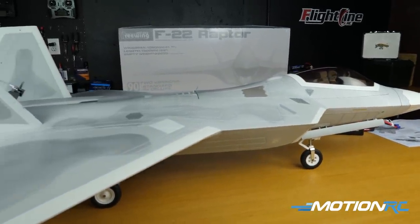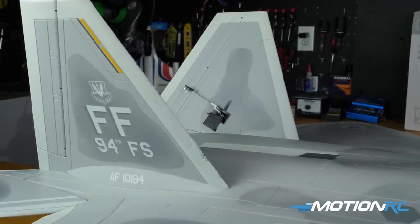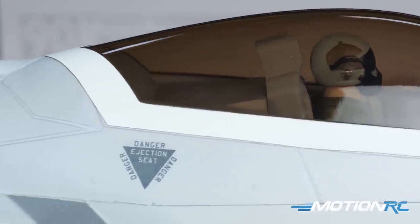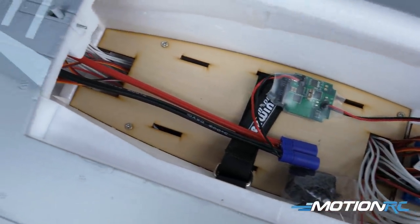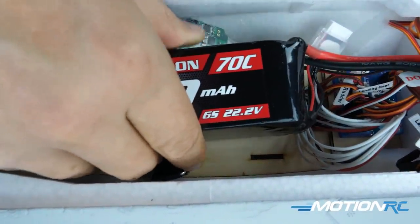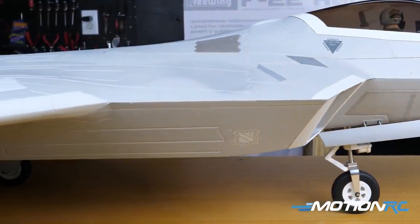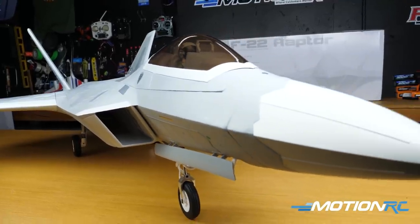That'll about do it for the build, assembly, and unboxing of the Freewing F-22 Raptor — the brand new 90 millimeter EDF jet that we hope is what everyone hoped for in an F-22. Alpha did a great job getting the color scheme down. There's about 15 different coats of paint, and the finish on the canopy is fantastic. All that space inside is absolutely fantastic — you should have no problem fitting any sort of light system in there. We're recommending the 5000 Admiral 6S or the new Admiral Carbon. Pre-order is open now and you should be having these in about four to six weeks. Like, share, and subscribe and we'll see you next time.